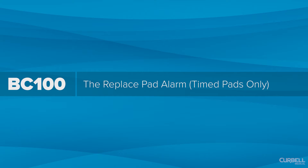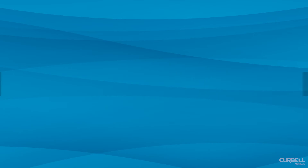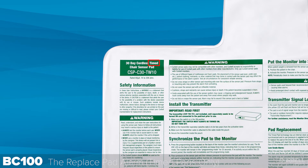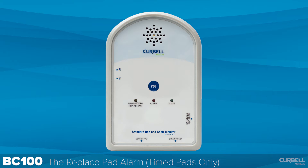The replace pad alarm. Timed pads have an internal clock that will count down the life of the pad only when the pad is connected or synchronized to the monitor and pressure is applied to the pad. The monitor will automatically activate an alarm notification to replace the pad at the end of its life. The monitor alarm may be temporarily canceled by turning the on/off switch off then on again to allow time for continued use until the pad is replaced.